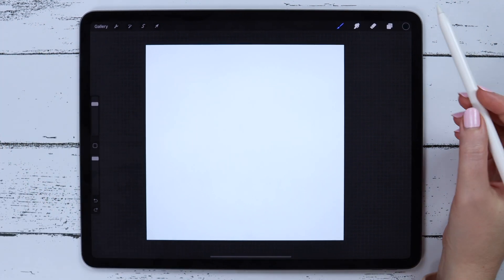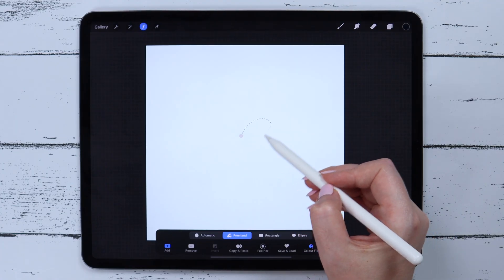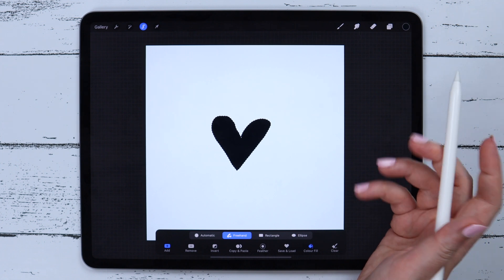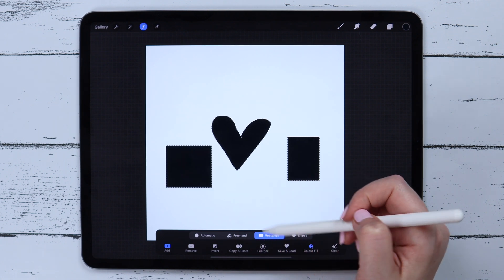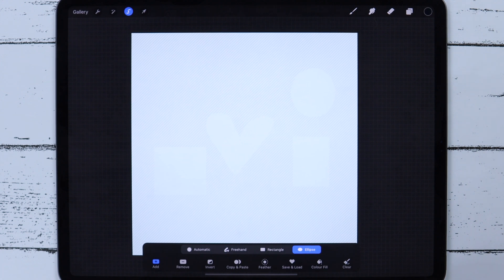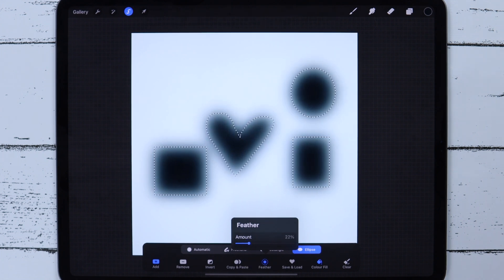We can find a couple of new options in the Selection tool too. The first one is Color Fill. You can draw a shape with the Freehand tool, tap on the closing dot, and the shape will be filled with the selected color. If you draw a basic shape such as a Rectangle or Ellipse, they will be filled automatically. We can turn the feature on and off here. If we go to Feather and play with the amount, we'll see the blurred edges of our shapes.